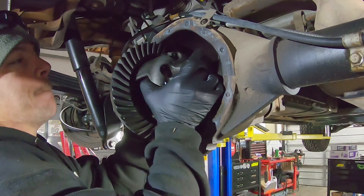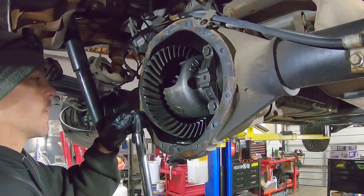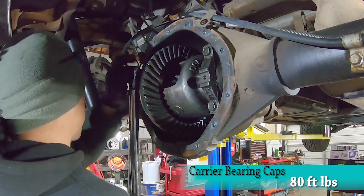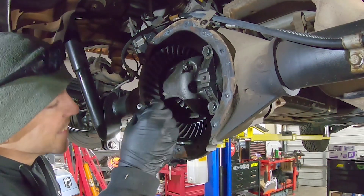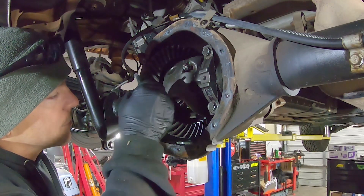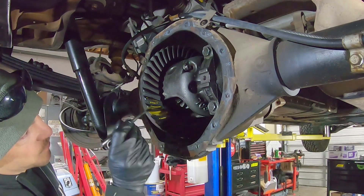Install the carrier assembly and torque the bearing caps to 80 foot-pounds. Now grab your paintbrush, channel your inner Bob Ross, and apply some gear marking compound to the ring gear, covering about 5 happy little teeth on both sides.